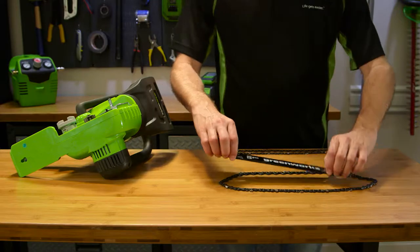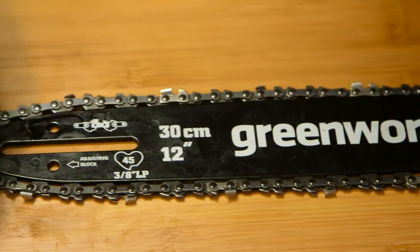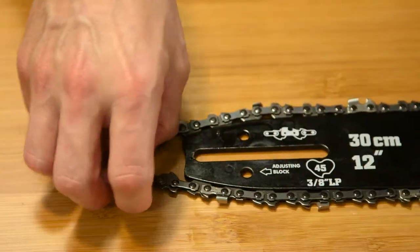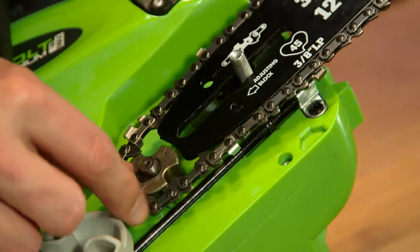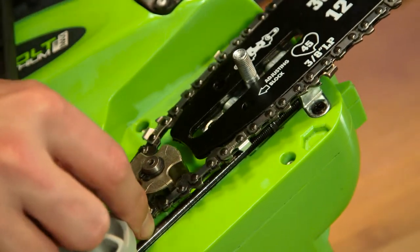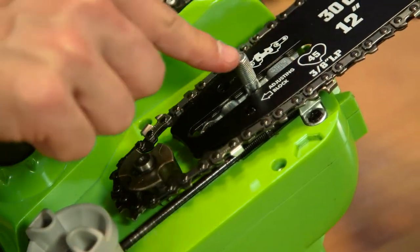Next, place the new chain's drive links into the bar groove. Position the chain so that there is a loop at the back of the bar. Holding the chain in position on the bar, place the loop around the sprocket. Fit the bar flush against the mounting surface so that the bar studs are in the long slot of the bar.